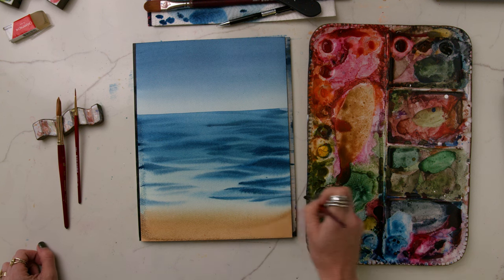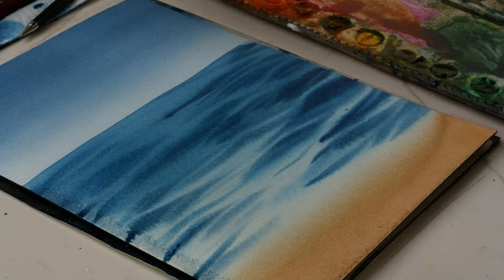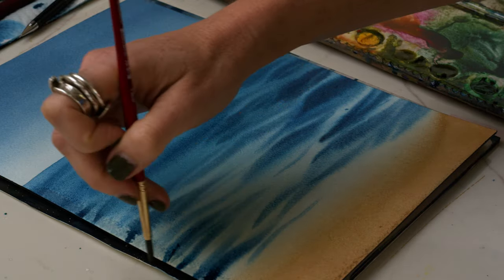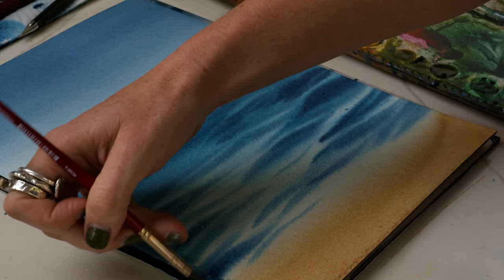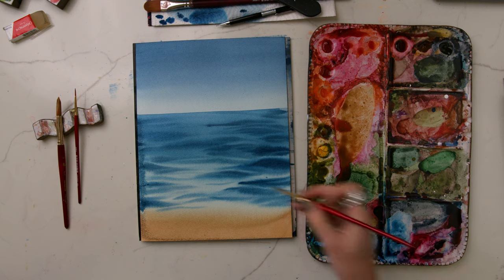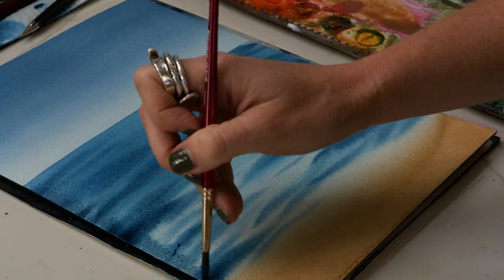Make sure to leave that lighter blue and the really light base layer in between — we don't want to cover it up too much, because that's what's going to help make this look more like a body of water. I'm going to bring this darker indigo more on this side to help that paper blemish not stand out as much, so I'm just going to darken up this side a little bit. That happens from time to time.